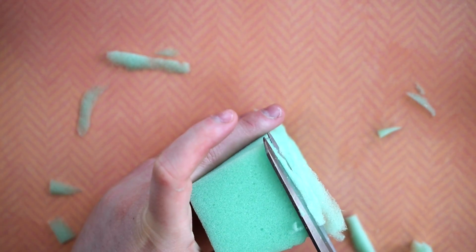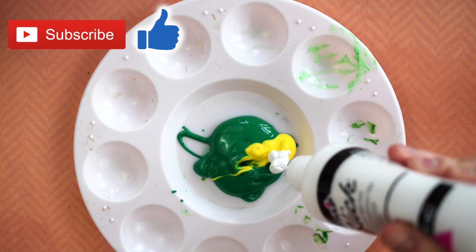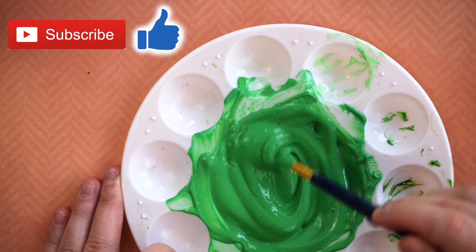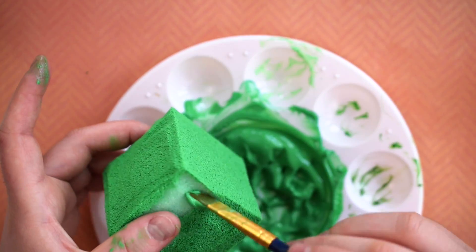And just as in my last video, I have three slime squishies to give away. So to win one, make sure you subscribe to my channel, like the video, comment below how you would describe Minecraft slime in one word, and share with your friends so they have a chance to win as well. Now back to the tutorial.